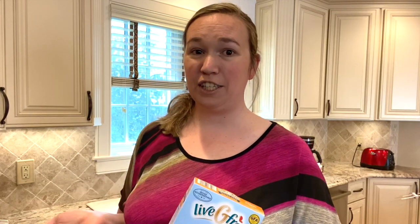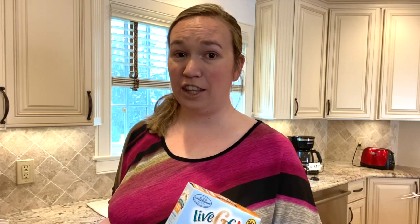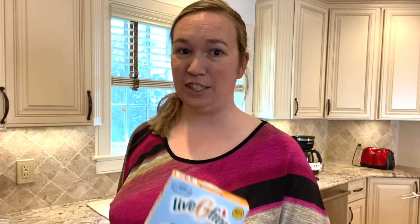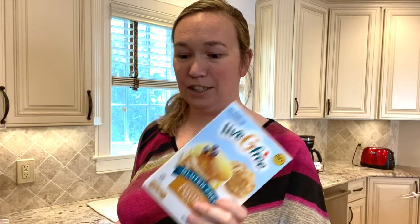You guys know that in our house I'm gluten-free and my daughter is dairy-free, so I'm going to be using the Aldi Live G Free pancake mix. But you can certainly do this with your favorite pancake mix of your choice, or make your own from scratch. I just know that this one is safe for everyone in my house, so this is what I'm going to use. And instead of milk, I'm going to use oat milk. This is a nice sweet milk, so the flavor is still there. You can use whatever milk you use in your house.